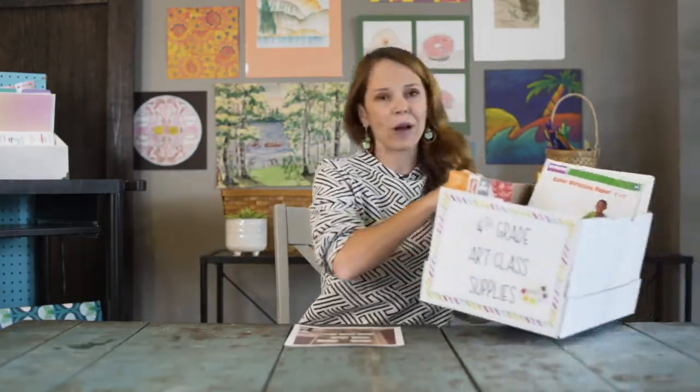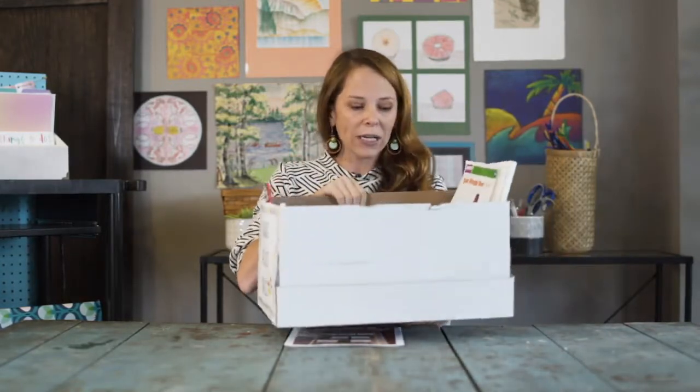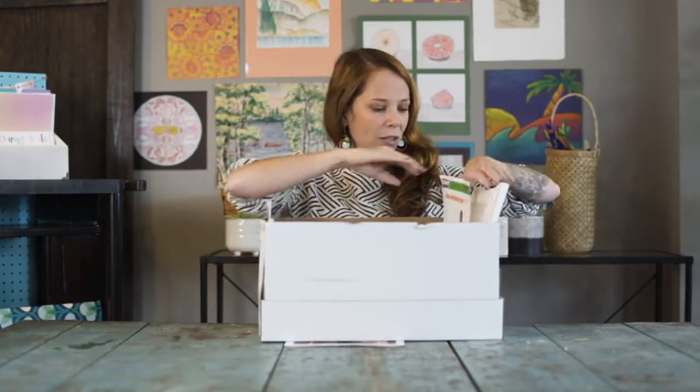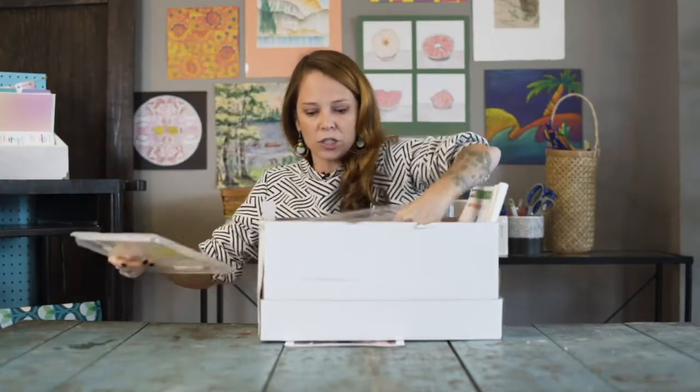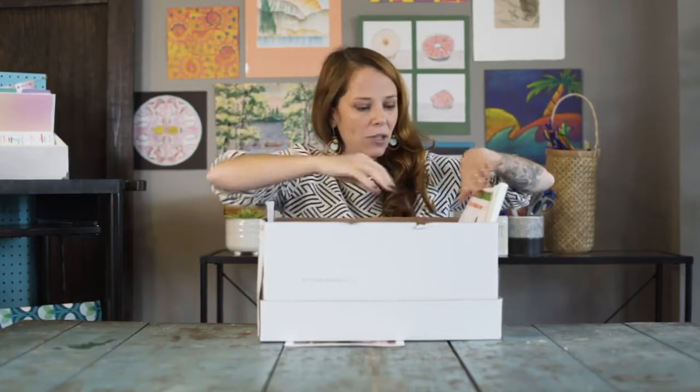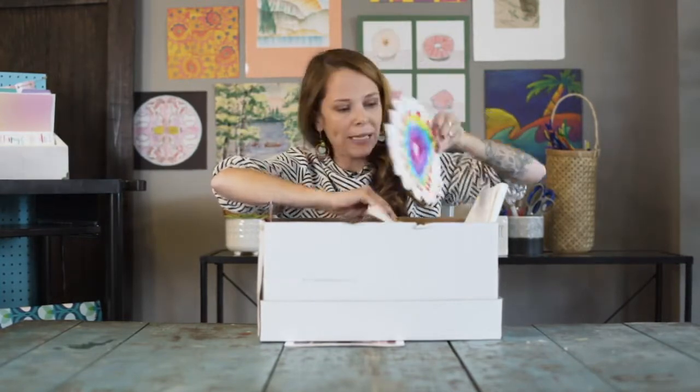One example — I just grabbed this one out of my room — my fourth graders right now are working on radial symmetry and we're doing a color diffusing project with color diffusing paper. In the box I've got a whole bunch of old junk markers for them to use, an extra pair of scissors in case kids don't have that, and the color diffusing paper with a couple of samples.